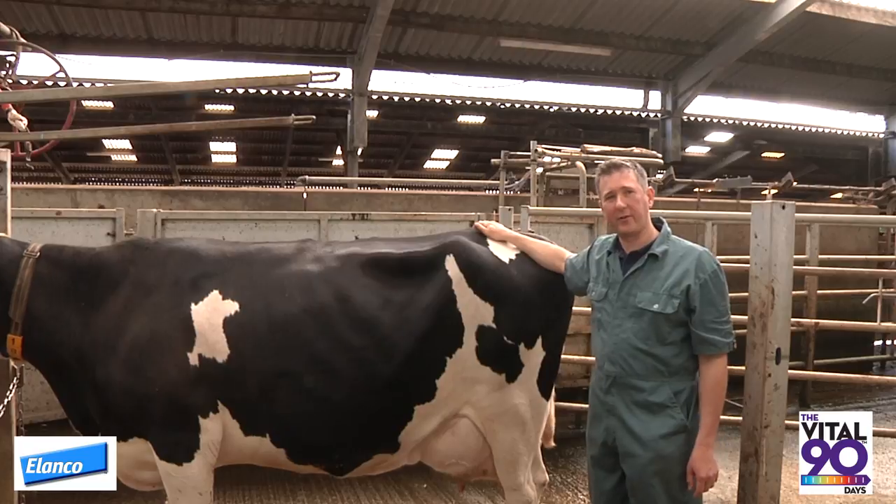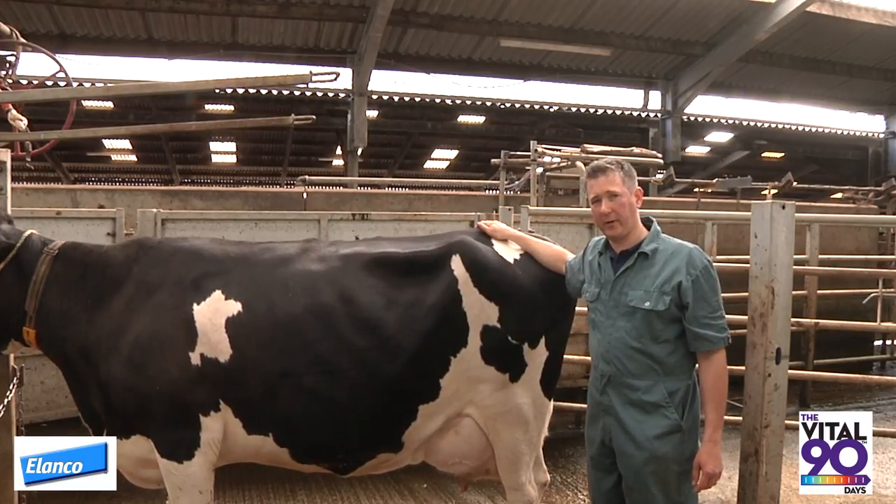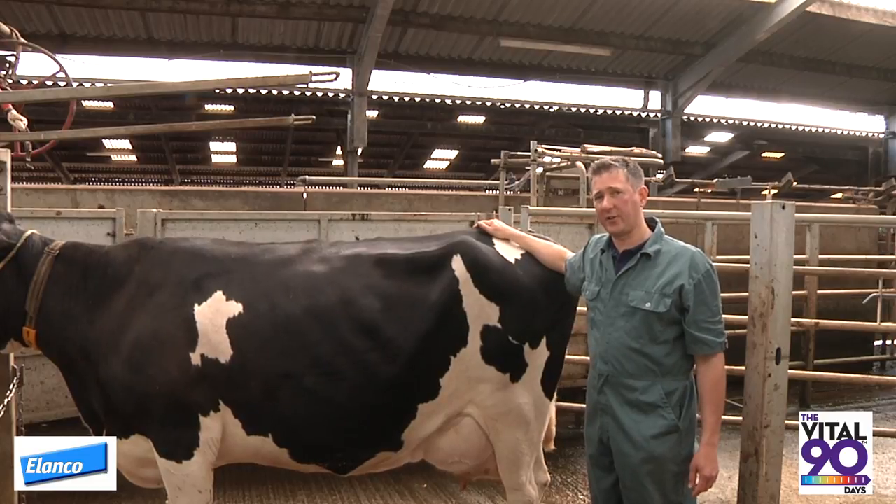My name is Owen Atkinson from Dairy Veteric Consultancy. I've been asked here today to talk about rumen fill scoring by Elanco as part of their focus on transition cow management.